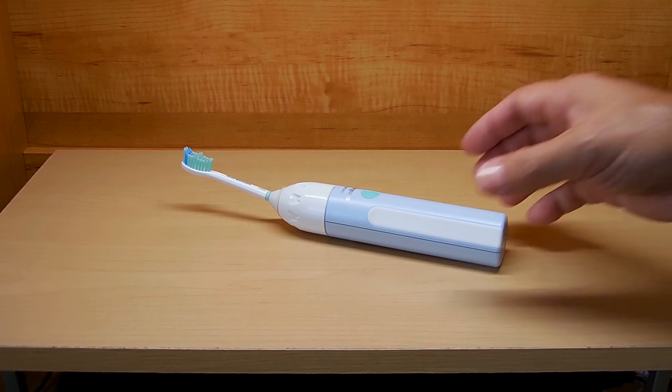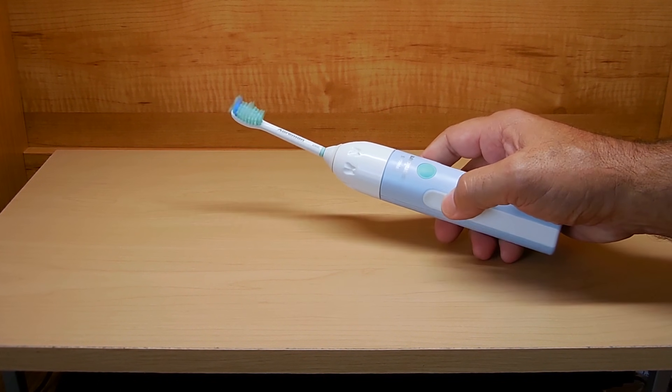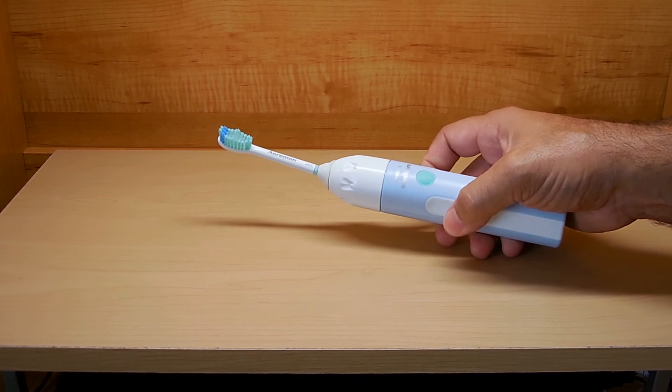The way this works is very simple. Let me turn it on just to show you first. See how fast it's oscillating? We're going to be taking advantage of that to vibrate the pins inside of a pin tumbler lock to the shear line.